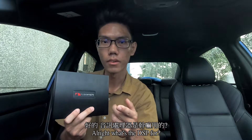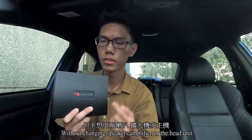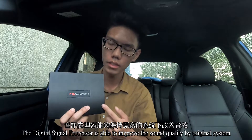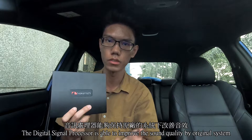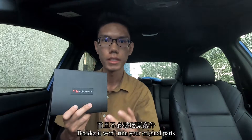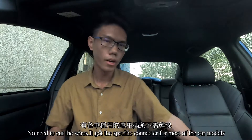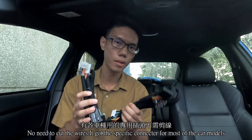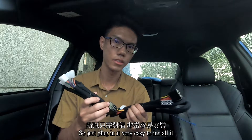What's the DSP for? If you are the one who wants to upgrade your car audio without changing the speakers, amplifiers, or the head unit, the digital signal processor is able to improve your sound quality using the original system. Besides, it won't ruin your original parts. No need to cut the wires — it has a specific connector for most car models, so just plug in. It's very easy to install.